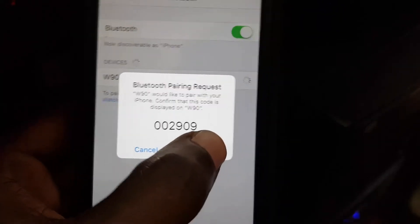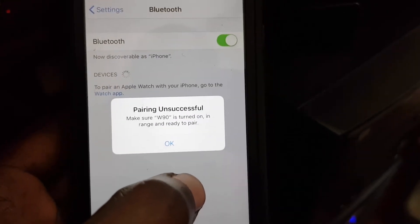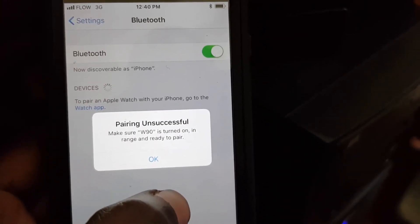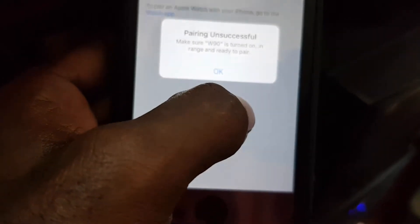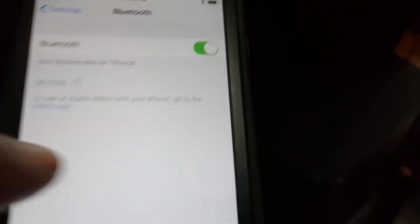Go ahead and hit pair — if you hesitate for too long, sometimes that can mess up the process. As you can see here, it says unsuccessful, and I'm just showing you what could happen. If it fails the first time, simply try again.